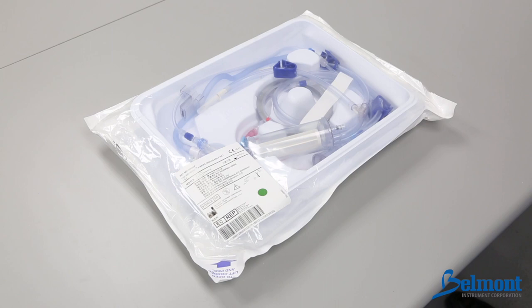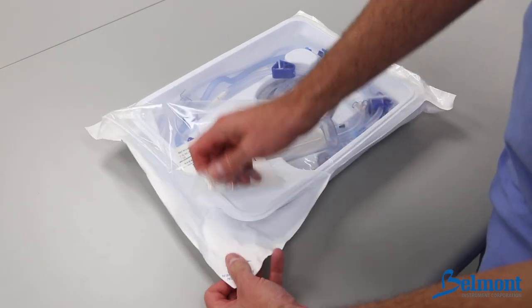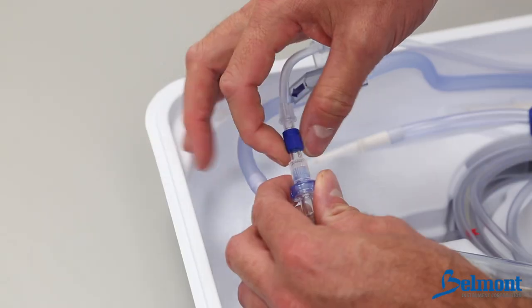The single patient use disposable comes preassembled in a sterile container and is color-coded for easy installation. Begin by opening the disposable package and tightening the two lure locks.